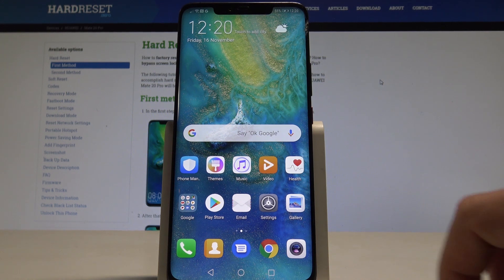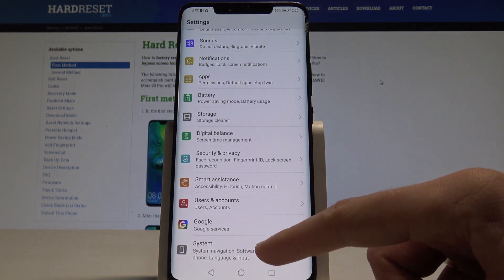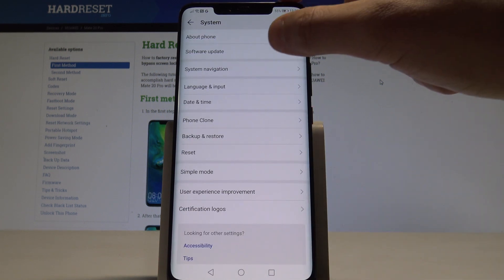Starting from the home screen, find and select Settings. Scroll down to the bottom of the list and choose System. Then choose Software Update.